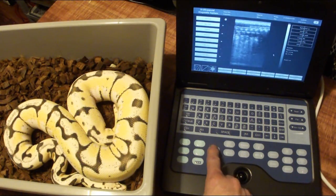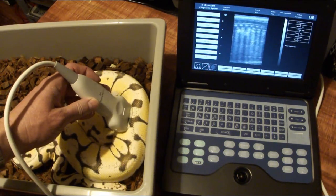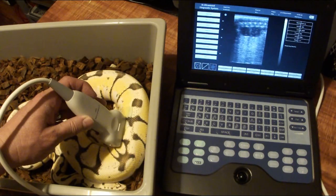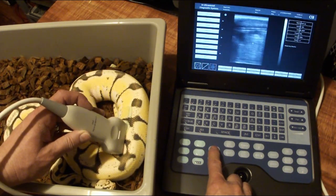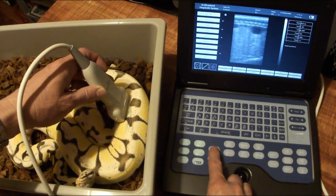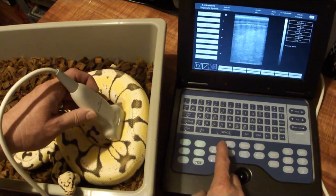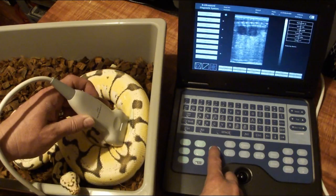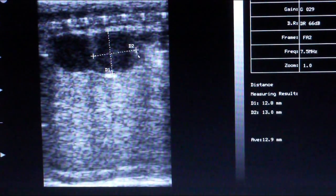I saved my best for last. This is the first year this girl is going to go and I'm hoping she'll actually lay eggs this year. She's got some nice big follicles — there's a string of immature ones but these bigger ones are pretty nice sized. Taking a quick measurement, it looks like 12.8 by 13.0, for an average of 12.9 millimeters.